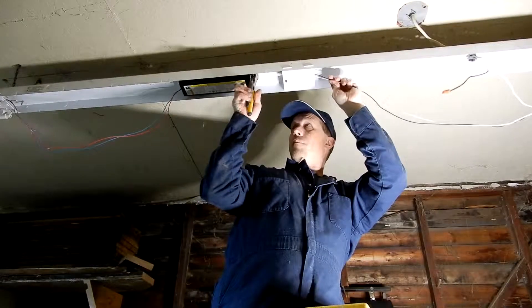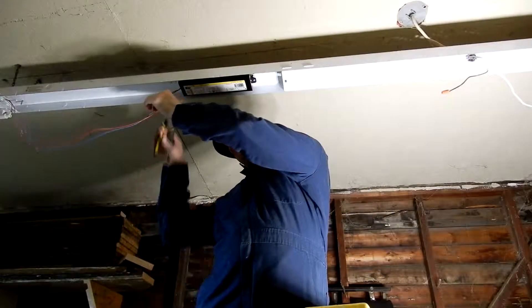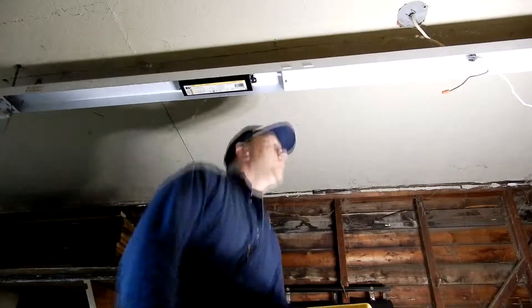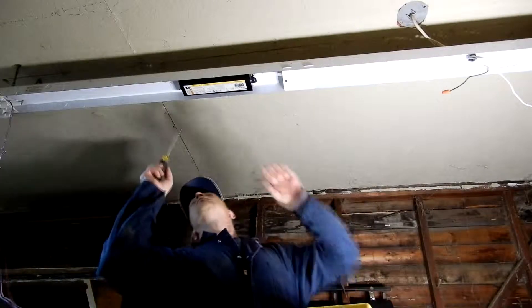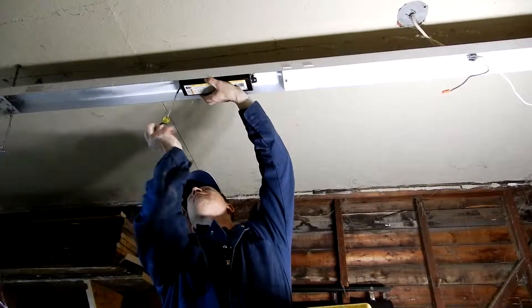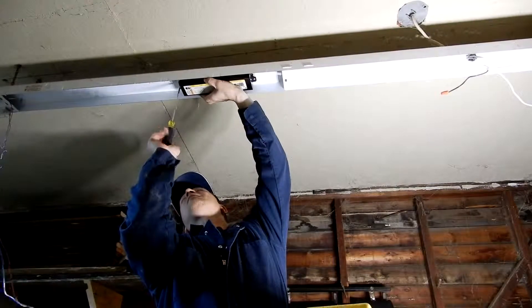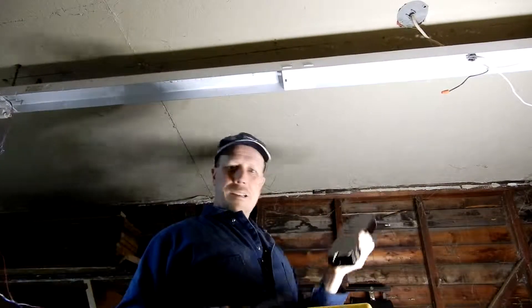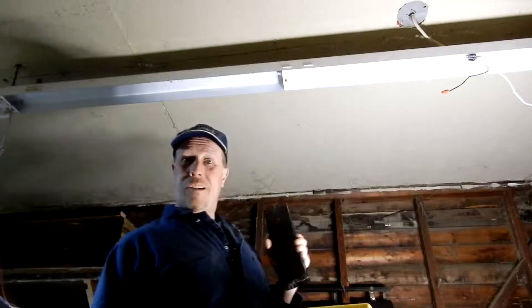One, two — snip. You don't have to remove the ballast; you can leave it in. But I want to take it out — it's a weight thing, less stress on everything else. That's got some heft to it. So let's get to wiring.